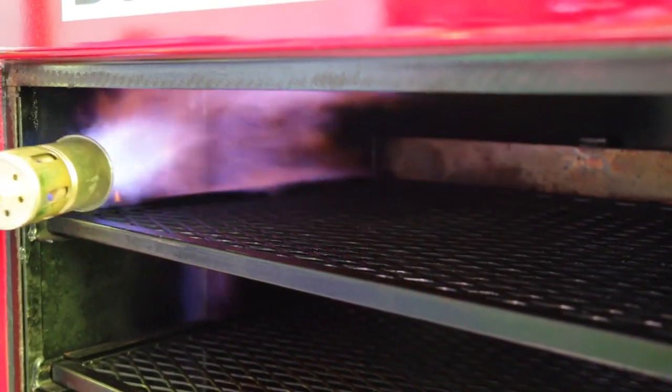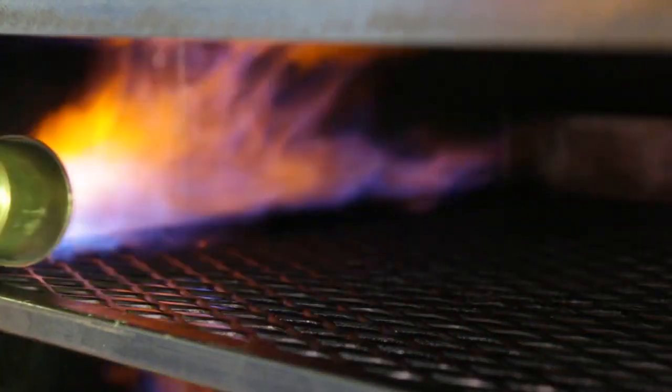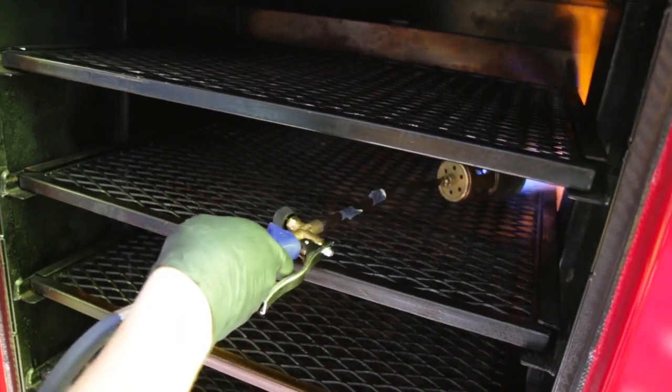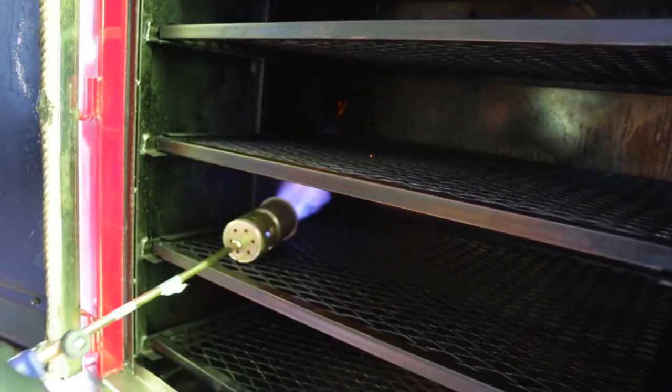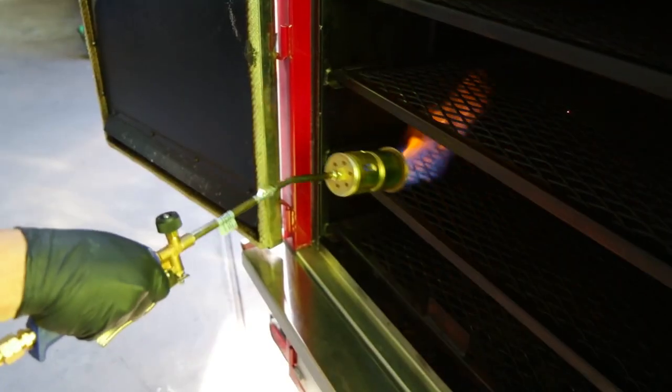Once you've safely lit your torch, you will begin by preheating the walls of your smoker. Be sure to continue moving the torch at a moderate rate and never rest the flame in the same spot. It is best to start from the top of the cooking chamber and work your way down, using a consistent sweeping motion and focusing on the walls while not forgetting the cooking racks. This will help preheat your smoker and also sanitize your cooking chamber.